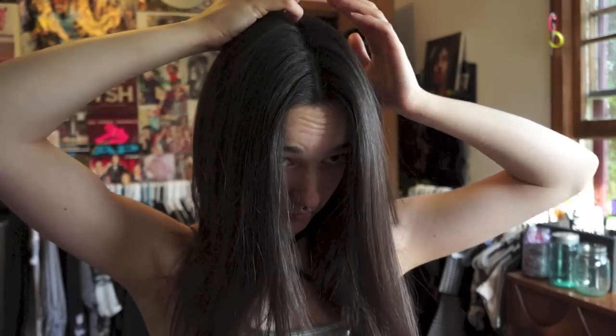Next up is hair, and it usually depends on what my hairstyle is whether I do my hair first or my makeup first. Since I decided to do pigtails, that meant my hair would be out of my face and that would be easier for me to do my makeup, so I'm doing my hair first. I decided to go with pigtails — I think they're super cute, they're fun, they're bouncy, and most importantly they keep your hair out of your face when you're dancing.